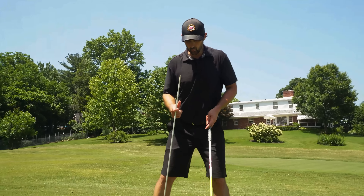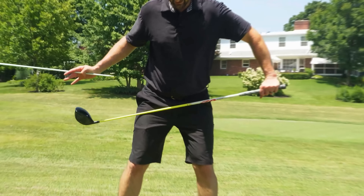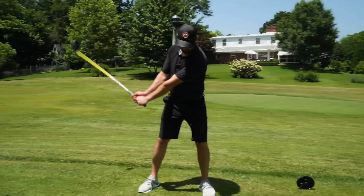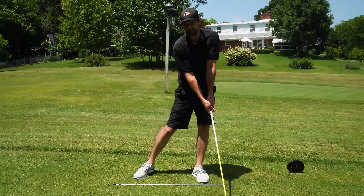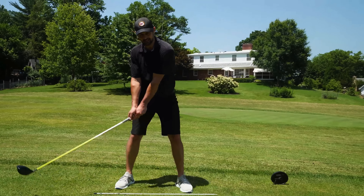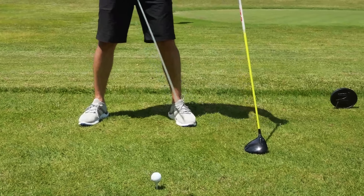Most of you will be way too straight up and down, static as it were, when you're addressing the driver. You just have to look at the angles of my shoulders, the hips, and even the elbows — the angles are all pointing down a little bit, which is fine for an iron, but with a driver we do not want that descending blow. We want to be hitting up on it. Make sure your ball is in line a bit more with your left heel, or your lead foot rather.